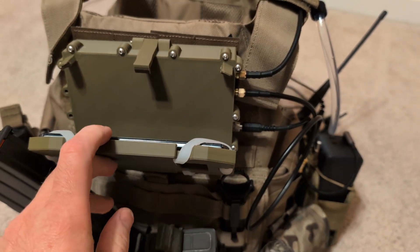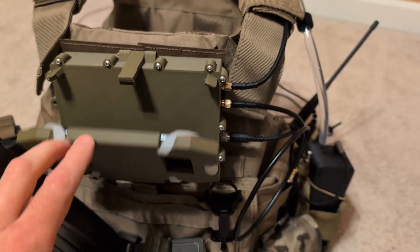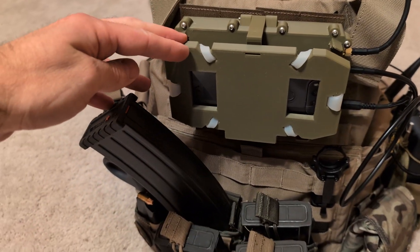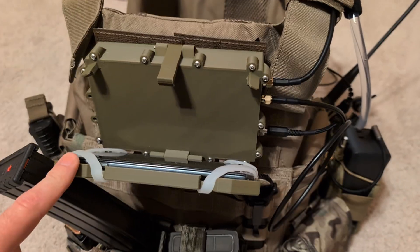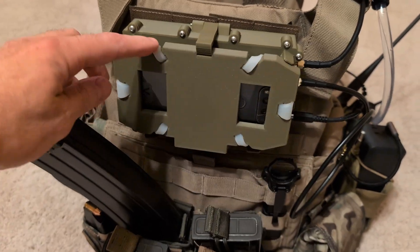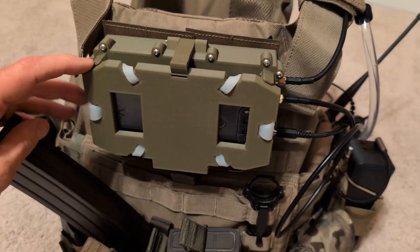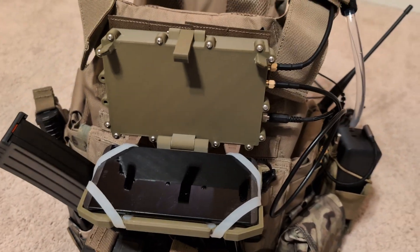The EUD mount doesn't have a friction adjuster or anything. So you just use your shotgun magazine and position that wherever you want your EUD to stop at. If you want it to open a little bit, you have it there. If you want it to open further, you just twist that further out of the way. So it's easily adjustable.